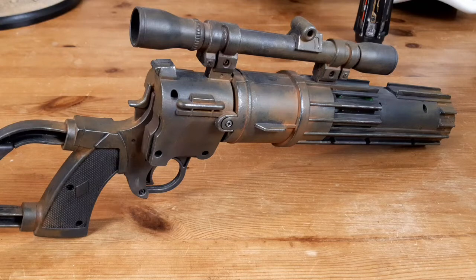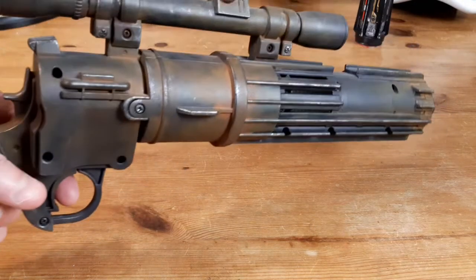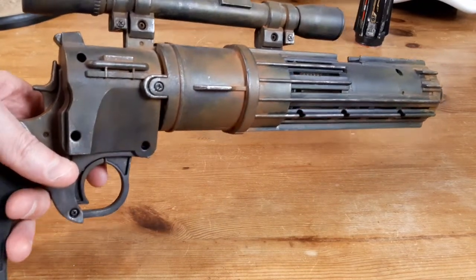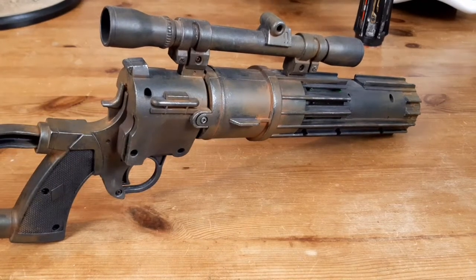You can get it done in an afternoon. These were quite reasonable on eBay as well. This one still works — it still functions. So that was Boba Fett's Blaster.